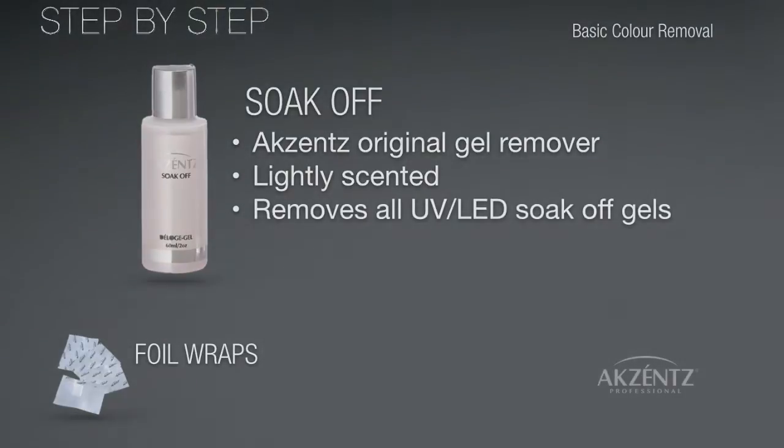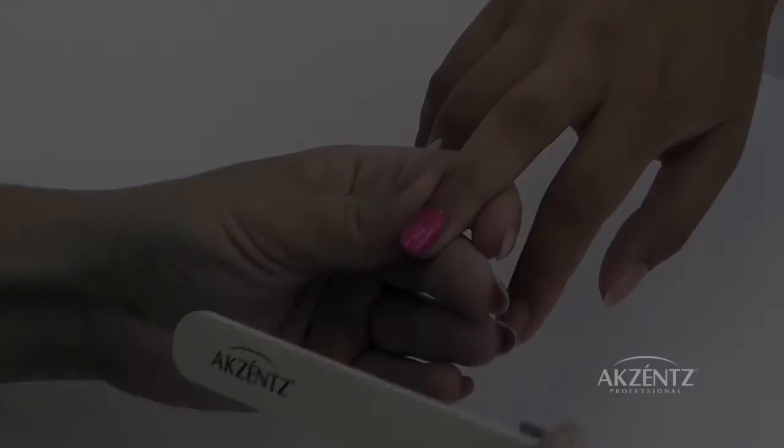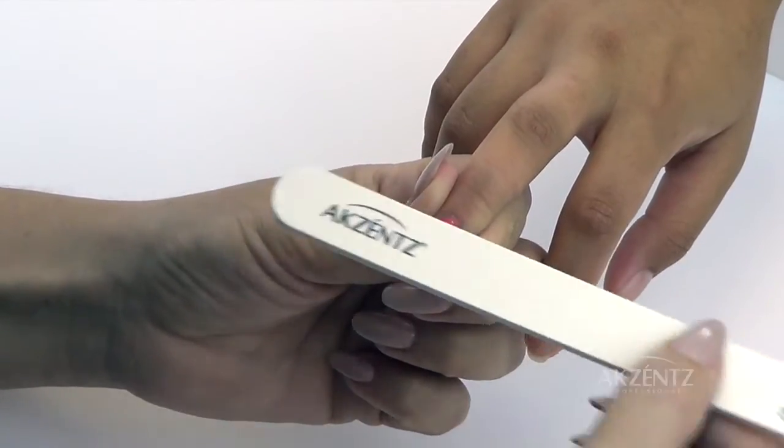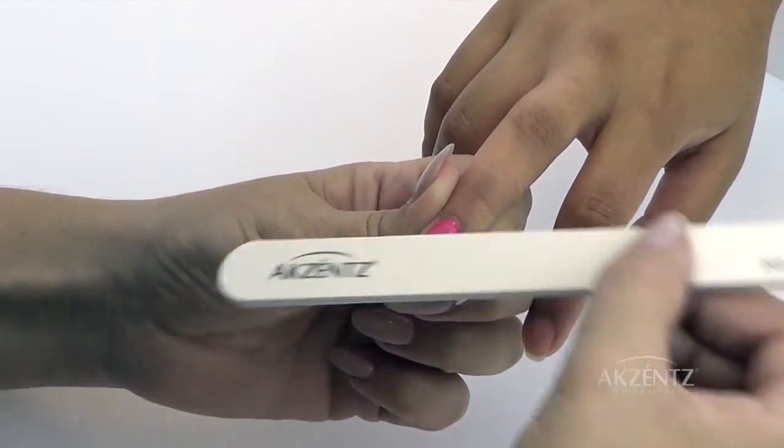Now, let's start the removal process. Start by lightly filing the surface of Luxio with a medium grit file to remove the shine and break the seal.